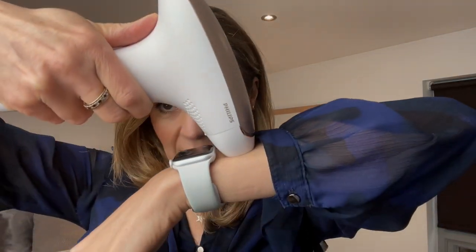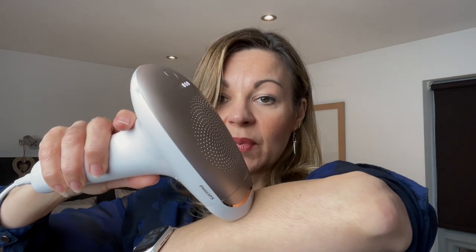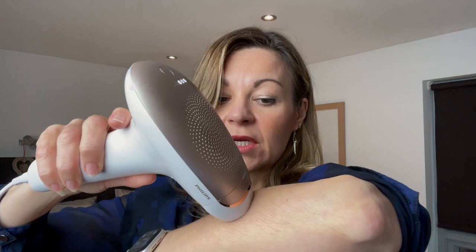Once you've selected your setting, there's a little trigger you push, and if you hold the device flat onto the skin a light on the back will flash when you're ready to use it — you can see the light coming on there. For covering larger areas quickly, just hold the trigger down and keep moving it; it operates on a timed basis so you don't have to keep pulling the trigger repeatedly. The device recommends you shave before using it, and if you've plucked or used an epilator, wait until the next day before using the IPL.